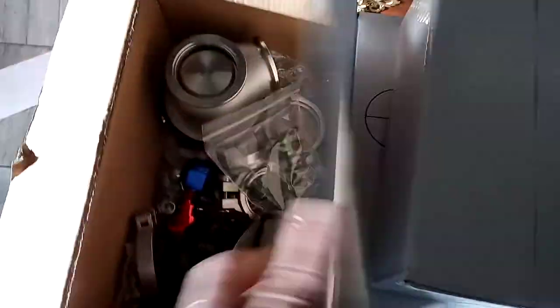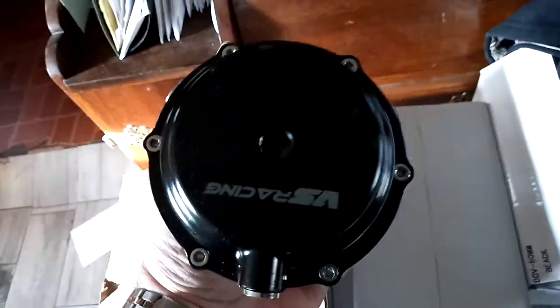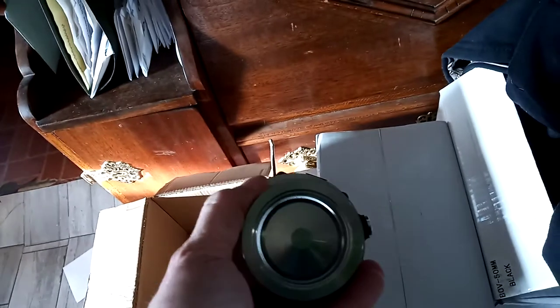I also got these VS Racing wastegates. I confirmed by calling VS Racing and they told me these are Gen 2 — they have an 8 and 12 pound spring in them, which is why there weren't any springs in the box like normal 44-millimeter wastegates. I'm going to take them out, clean them up. I've watched videos where guys have found a little bit of metal shavings in them, so I'll take them apart.